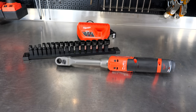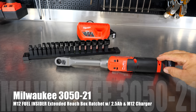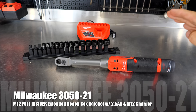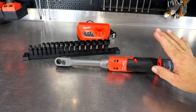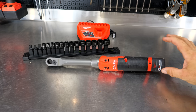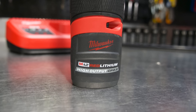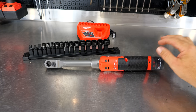This is the Milwaukee model number 3050. You can get it as a dash-20, which is the tool only — but not really tool only because it also comes with the sockets — or you can get it as the 3050-21, which includes the ratchet, the insider ratchet, the sockets, the charger, and the 2.5 amp hour high output M12 battery. This is the M12 Insider Extended Reach Box Ratchet.